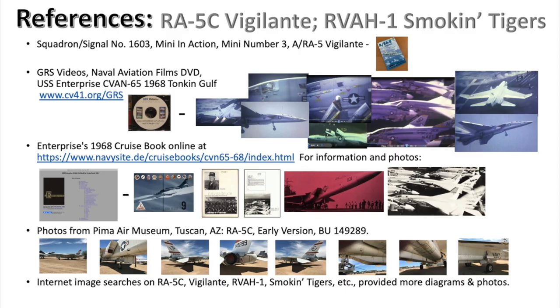Here's my references list. The Squadron's publication ARA-5 Mini in Action book provides excellent diagrams and photos. The most definitive reference is GRS Video's DVD, USS Enterprise 1968 Tonkin Gulf, which is almost 90 minutes of flight deck operations footage taken by actual crew members. The Enterprise's 68 Cruise Book is available online, full of information and photos. I also took about 20 walk-around photos of the Vigilante at the Pima Air Museum in Tucson, Arizona, and an internet image search provided more diagrams and photos.